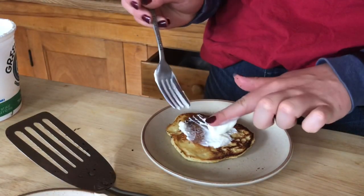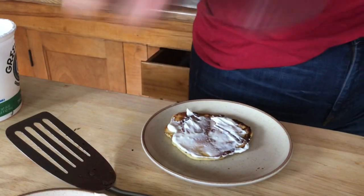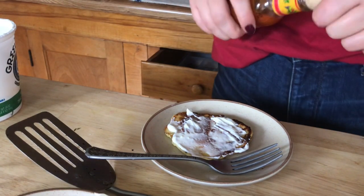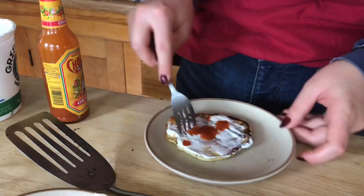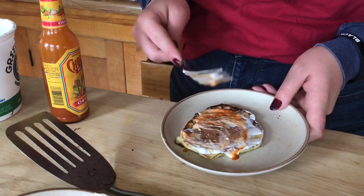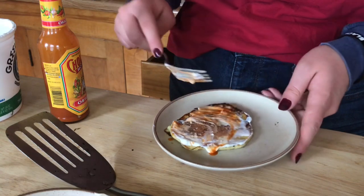I'm going to add a little bit of sour cream right there — like that. And I'm going to do a little hot sauce. Maybe a little bit much, but we'll see. Like I said, whatever you would usually have on potatoes or mashed potatoes is probably going to be good on your potato pancakes. Here we go.